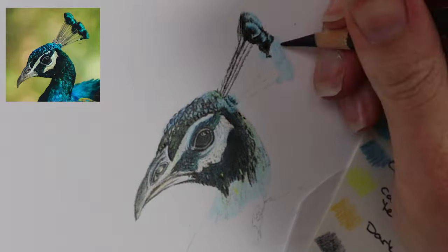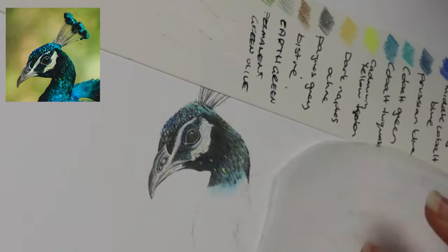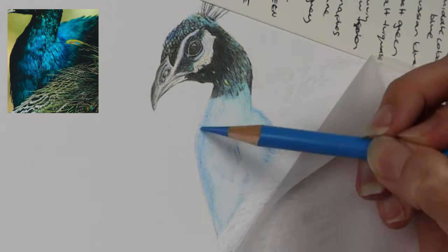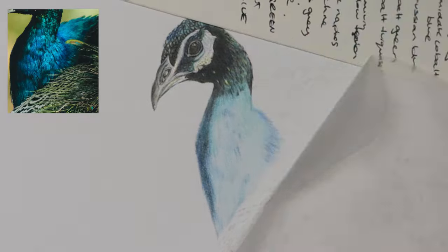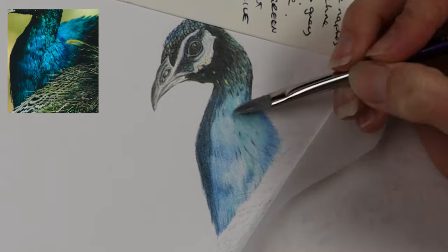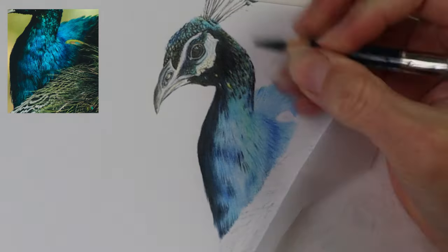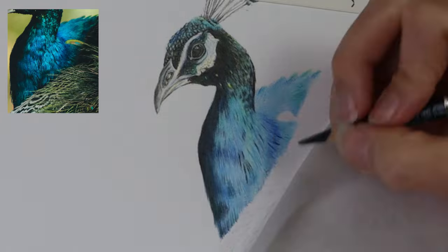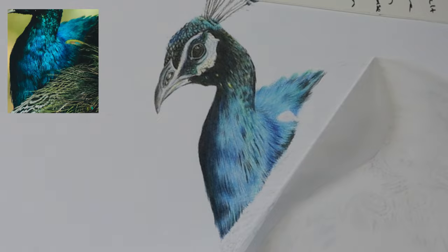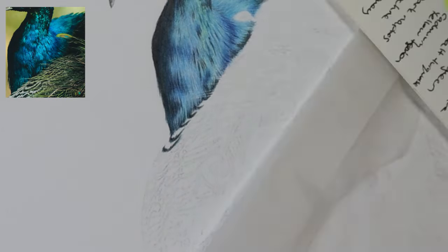For the little white sections on the top of the head, I used my soft white Holbein pencil and also used a scalpel just to pick away at some of the color to make the white section stand out a little more. When it came to the lovely blue color on the chest, I used a couple of layers of cold gray one and cobalt turquoise, then put in some cobalt green, cobalt turquoise, Prussian blue, and then started to go in with my Zest-It pencil blend.